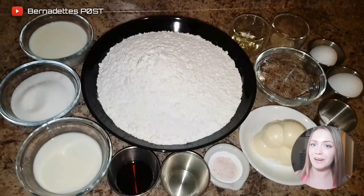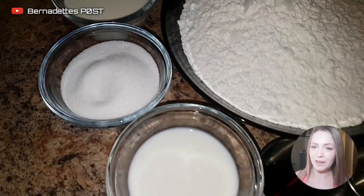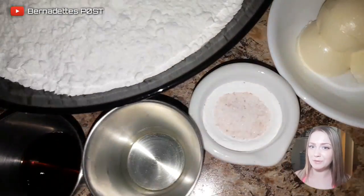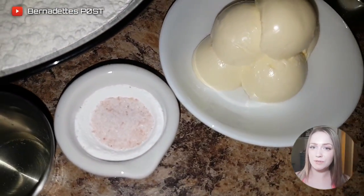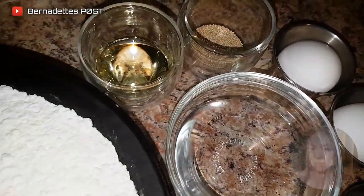You need a half a cup of whole milk, a half a teaspoon of white vinegar or lemon juice, a half a cup of sugar, a half a cup of whole milk, two eggs, six tablespoons of butter, two tablespoons of light oil, a tablespoon of vanilla, a teaspoon of salt, and a teaspoon of baking powder.